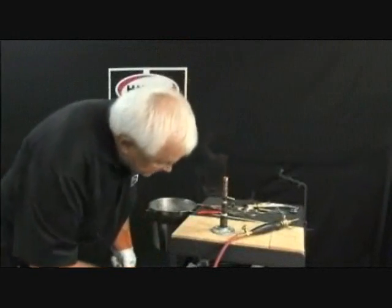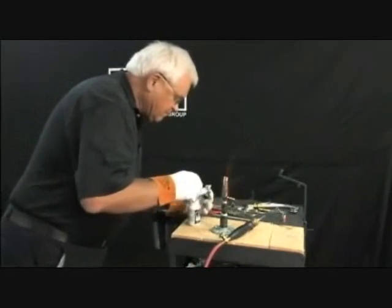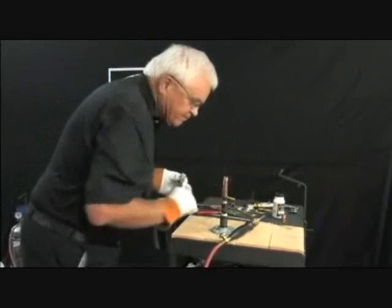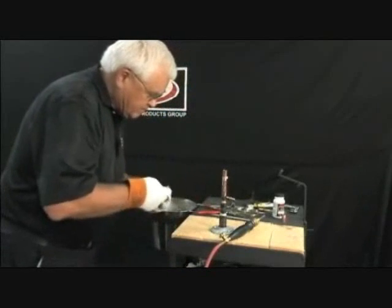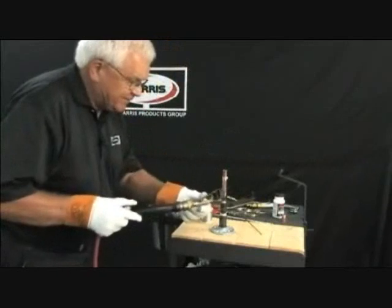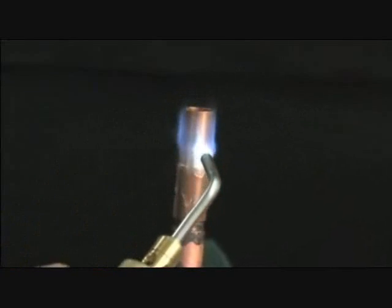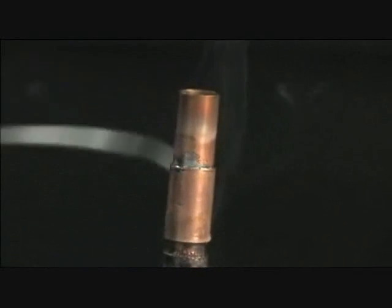Next, we will go soft solder. We'll be using Bridget. I'll go down to a number three tip — I don't need a lot of flame here and not a lot of BTUs. I'm going to warm up the stub tube going down into the coupling just a little, then go down on the coupling so I get capillary attraction all the way through. Lay it on.